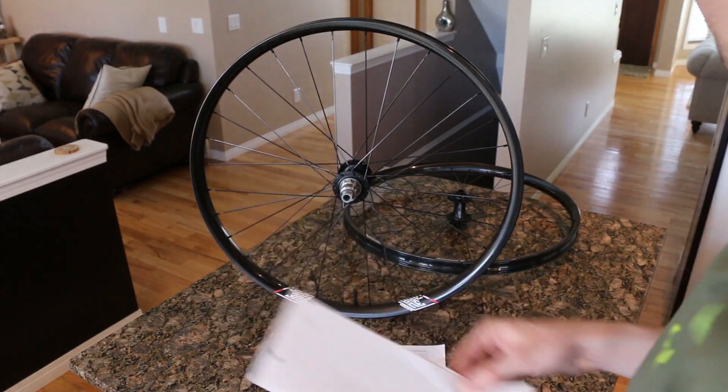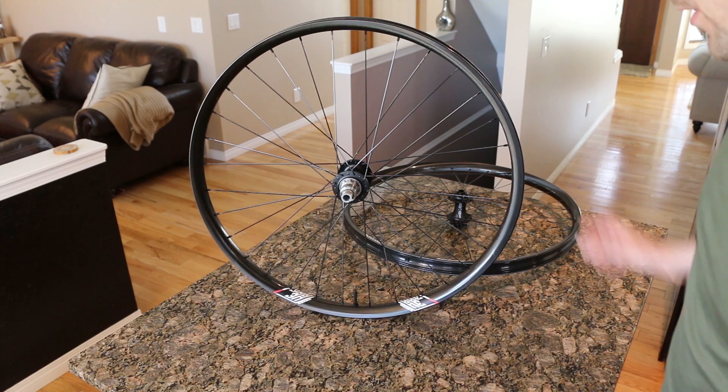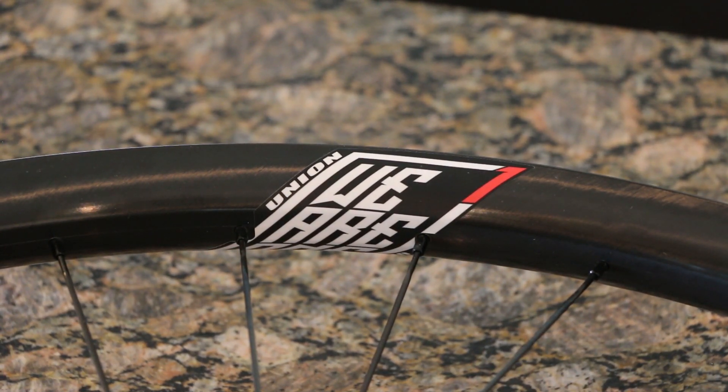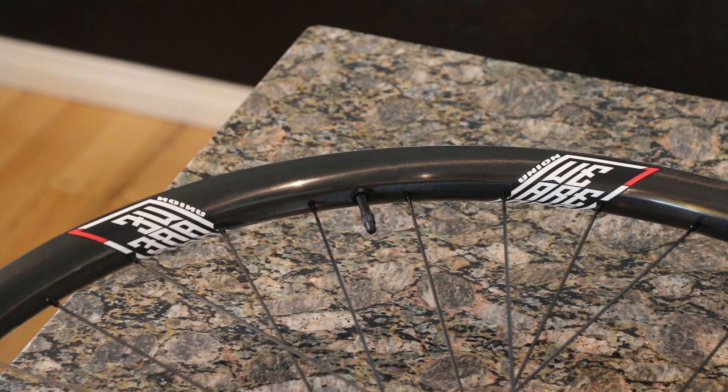Let's get into some product shots. Right off the hop, the labeling on the wheel is a little different than in the past. Past models had one decal, but these guys have two — so obviously they're twice as good. I like how the Union label is built into the rim — looks sharp. There are two We Are One Composite logos built into the rim on opposing sides of the built-in tubeless valve stem. That looks pretty sharp.